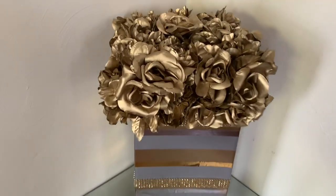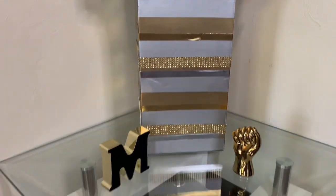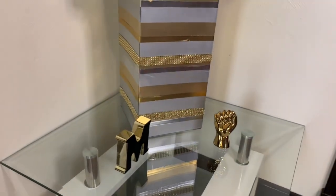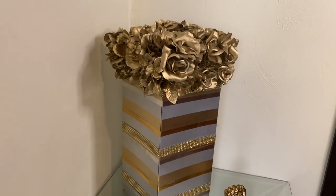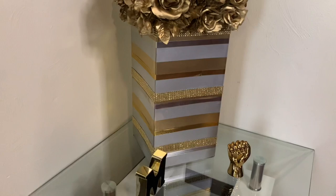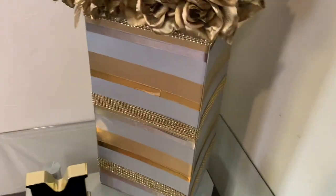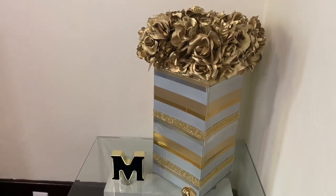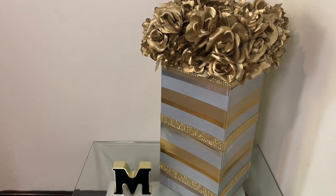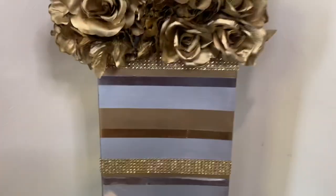It's amazing what you can do with boxes! I'm really loving the gold paired with the silver — I think it looks very luxurious. These flower vases or flower boxes were super easy to make, but comment down below which flower box y'all like best. Please like, comment, share, and subscribe, and don't forget to hit that notification bell so you don't miss my next video. Thanks for watching!